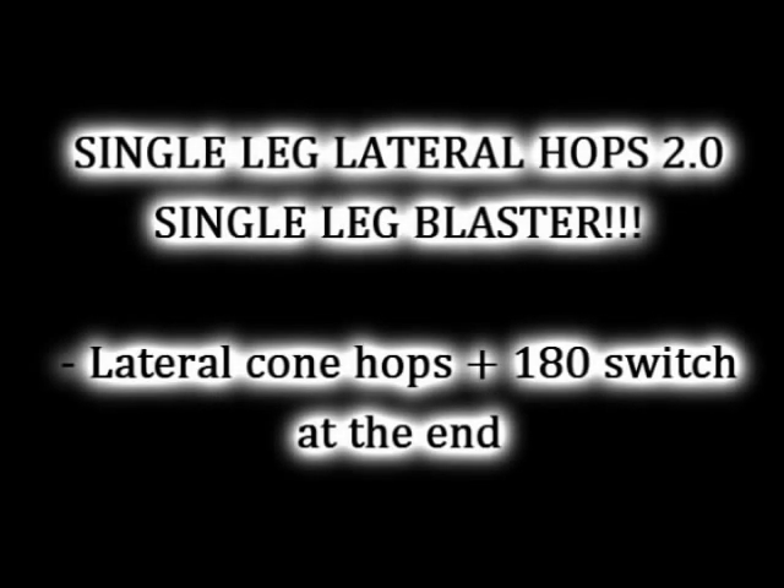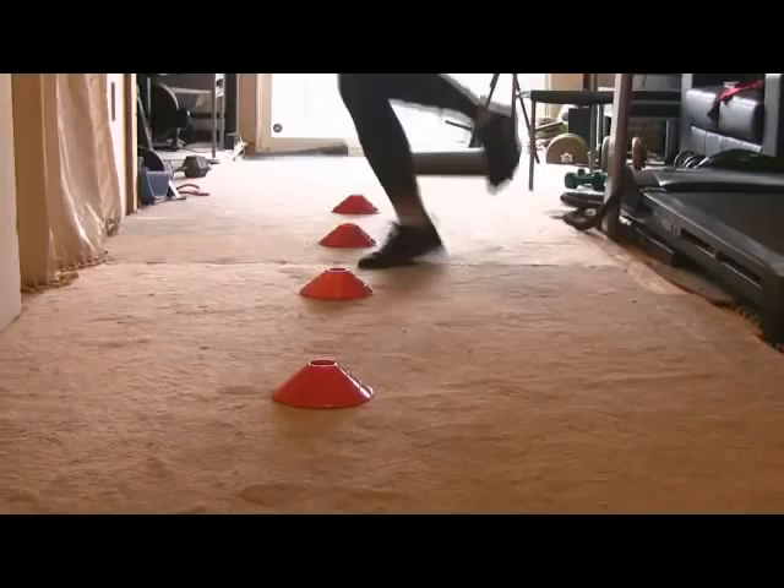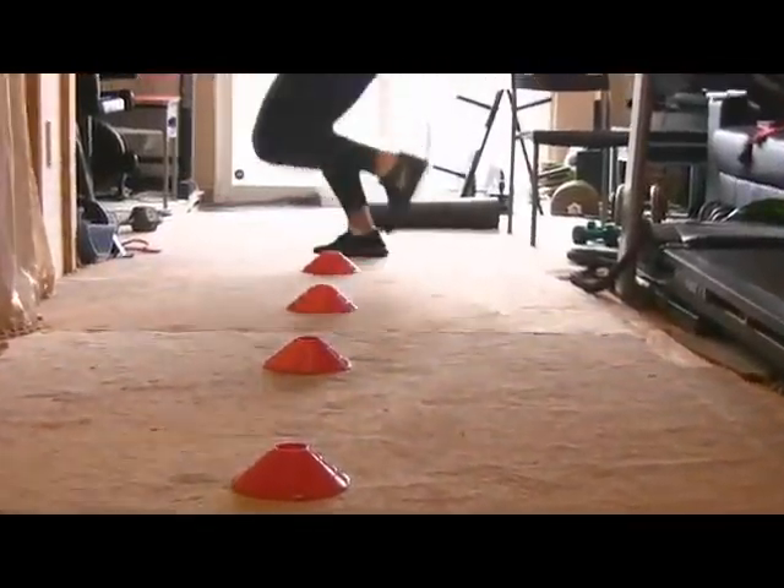Hey guys, thanks for showing up. I originally showed the single leg lateral cone hops in Mobility Drills 1.0. This video will show you various progressions so that you can tailor this to your athletic ability and also your goals.